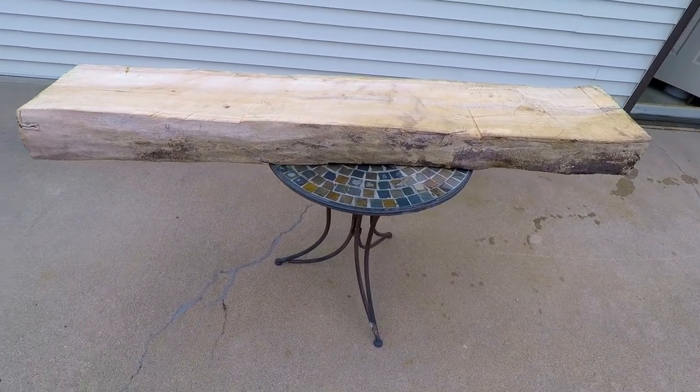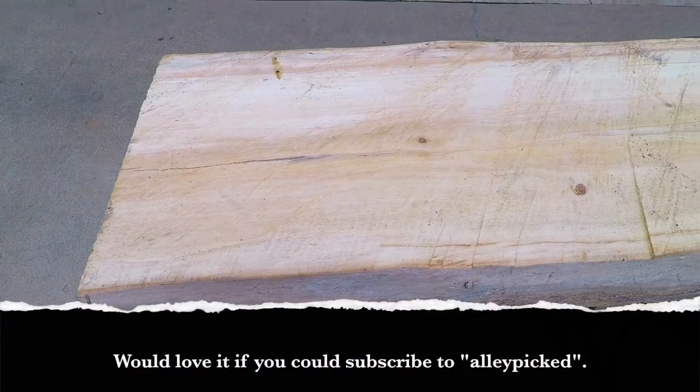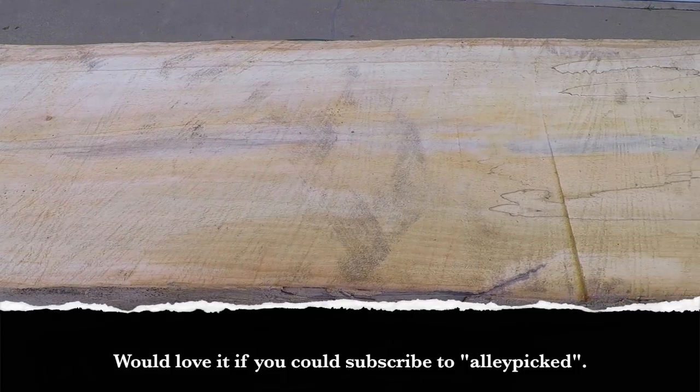Last year I cut down a tree and saved this five foot section, which I ripped with a chainsaw and let it dry out. You can see all the uneven rough marks left by the chain. I decided I'd make a coffee table out of it.